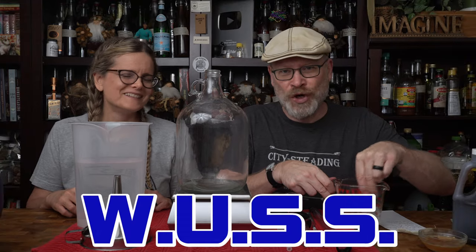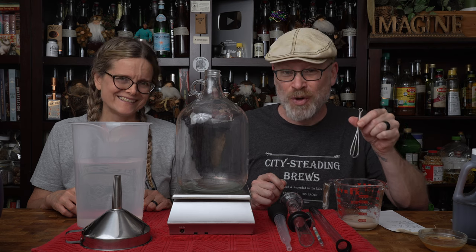Got to get out the wuss — also known as the whisk of unusually small size. We're just going to set that aside now so that way they can foam, or not to foam — that is the question. Or Shakespeare, all of a sudden.